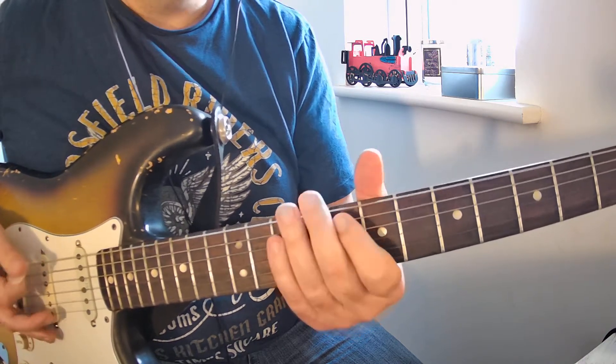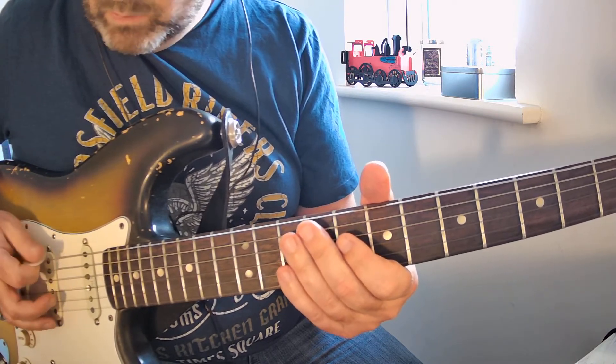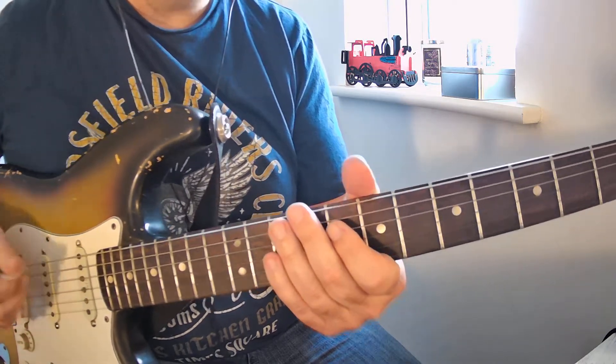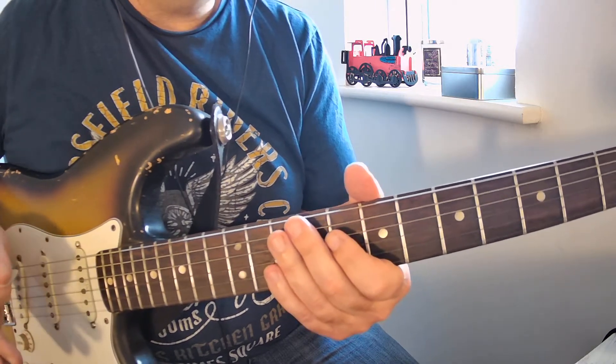The first part of your riff is just going downwards: one, two, three, four, five, six, seven. Everything I'm doing there is a down stroke. While you do that, the second technique you're going to learn is palm muting.